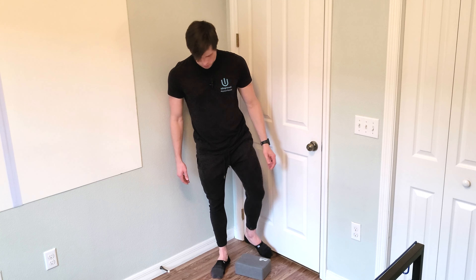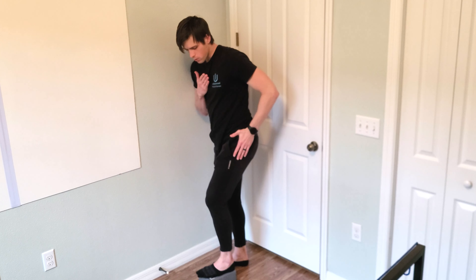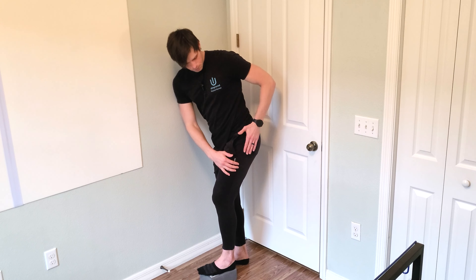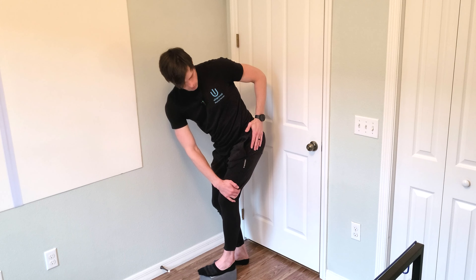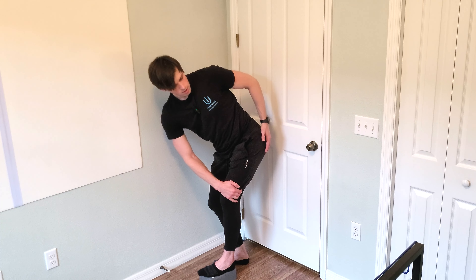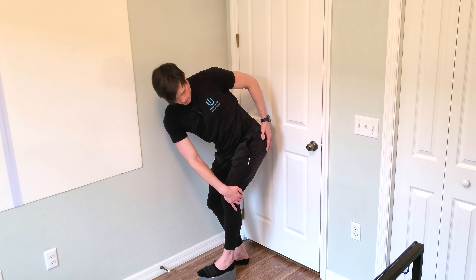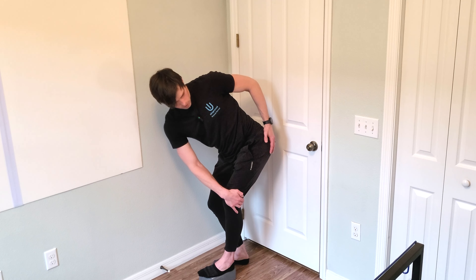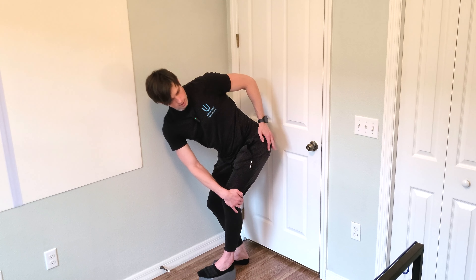I'm going to show you from this angle so you can see this a little better. As you do this, you want to turn your body towards the hip that we're working on — the hip that's up on the ledge. Put one hand here; one hand keeps the knee from turning out. As you shift your weight over and turn, you should feel a nice stretch back through here — you may feel it a little more superficial or a little deeper, but it should be back through here.